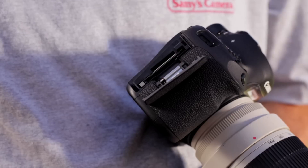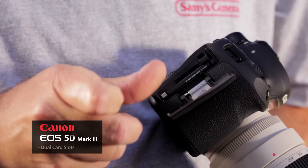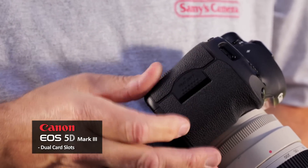The camera also has a dual card platform — compact flash and SD. It's incredible because you can capture your RAW images to one and your JPEGs to the other. You can also copy back and forth.